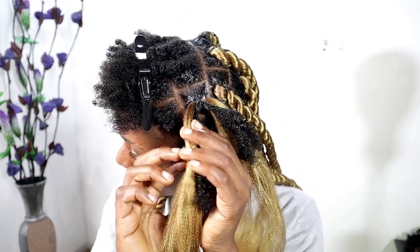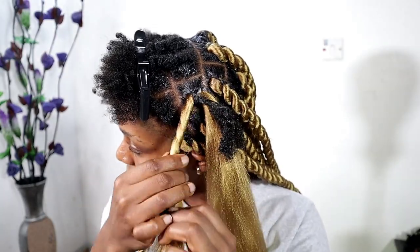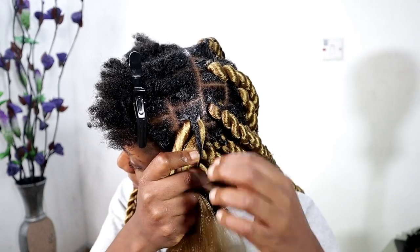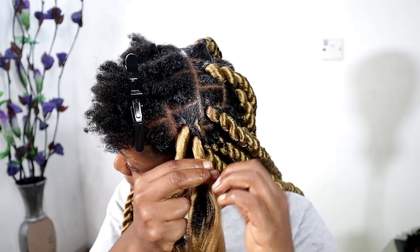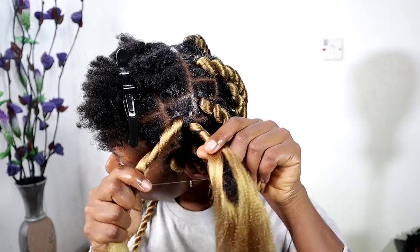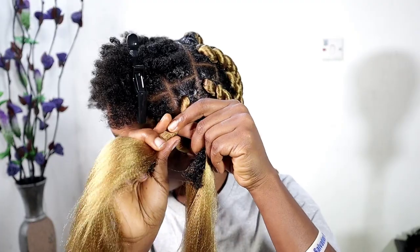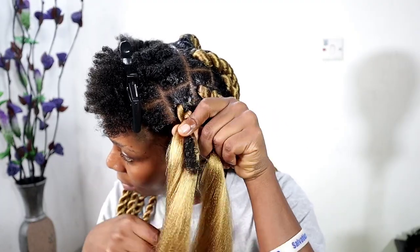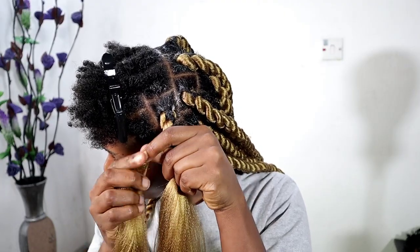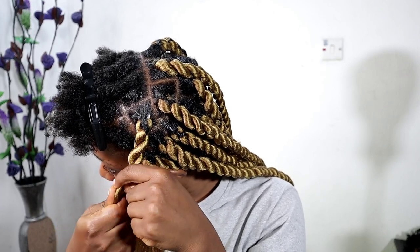To make sure that my hair is not showing, I'm using the braid extension to cover up my hair. It's okay if your hair shows a little, but I just don't want it to show too much. I'm covering it up properly before I start twisting. To start twisting, all you have to do is roll the hair and turn — just roll and turn, rolling both parts, not just one part alone.